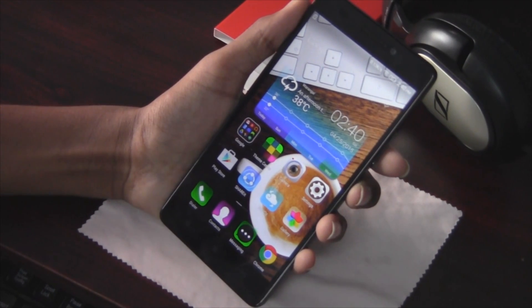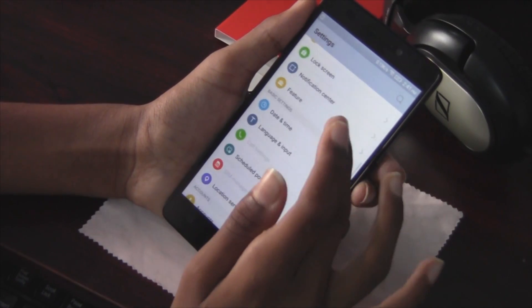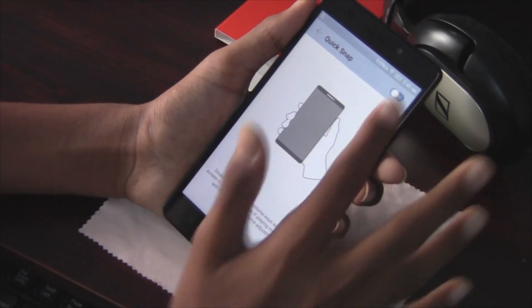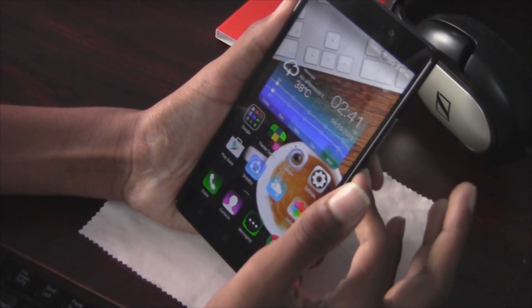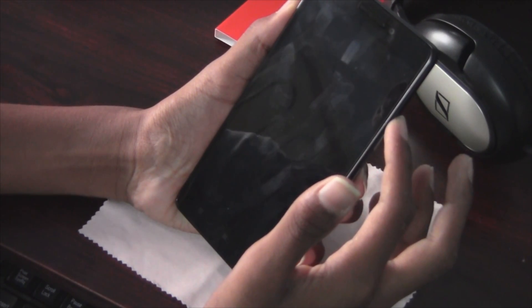The second feature is Quick Snap. Again, go to Settings, go to Features, and enable the Quick Snap option. Once you enable it, go back and lock the device. Then press the volume down or up button twice and it takes a shot.